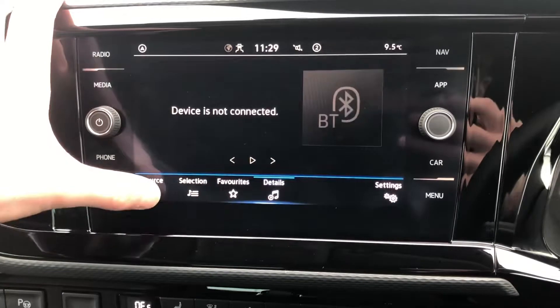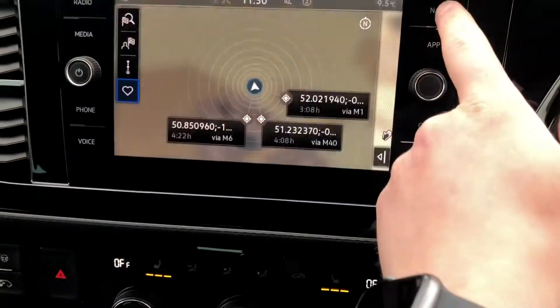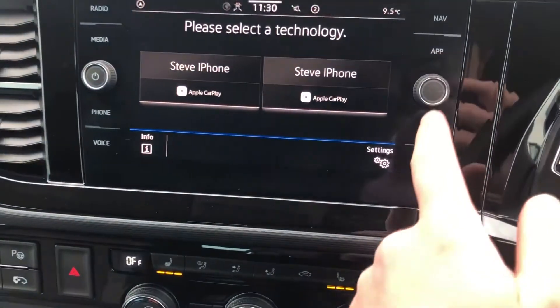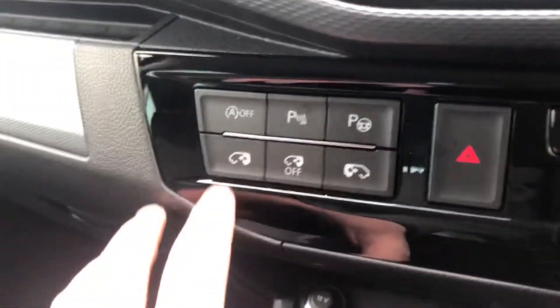You've got your media source selection, phone connectivity for connecting via Bluetooth, your navigation system, and app connect for your Apple CarPlay. You've got your vehicle information and menu controls just there.